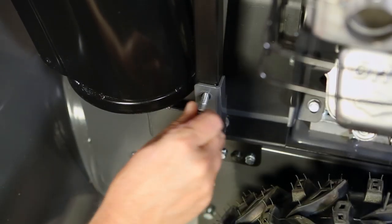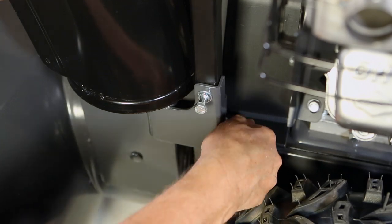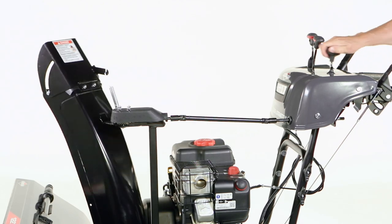Now install the chute hardware and nuts, but do not tighten. Rotate the chute crank to ensure the rod is rotating freely.